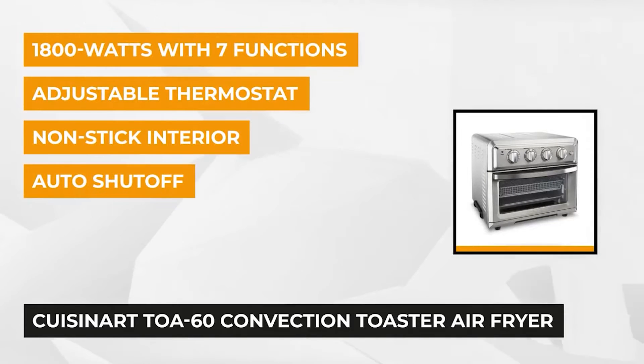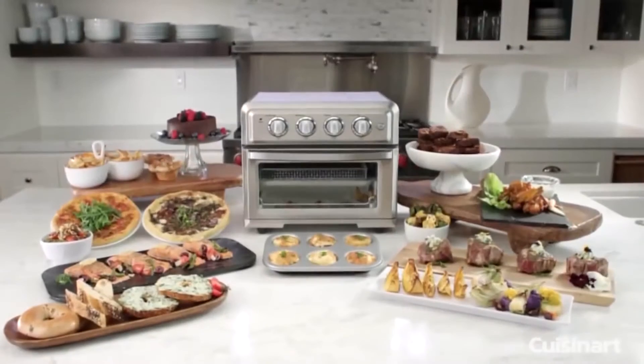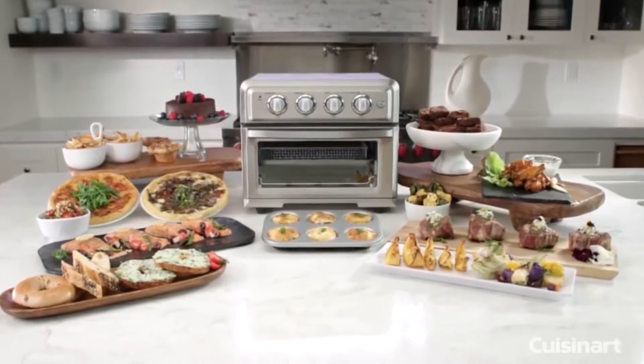Cooking with an oven takes ages. Kids start throwing temper tantrums while waiting an hour for dinner, and it's really unfair to blame them because after a long hungry day, the last thing you want to do is wait for your appliance to preheat or consult your manual on which knobs to turn.